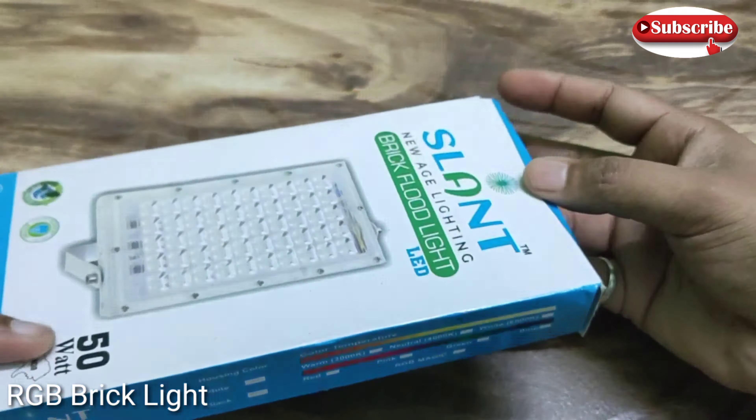It is 50 watts and it comes with an RGB LED light which you can use with a remote control.